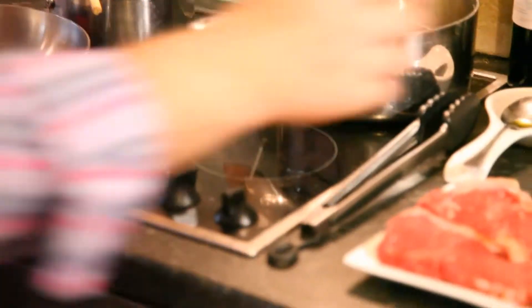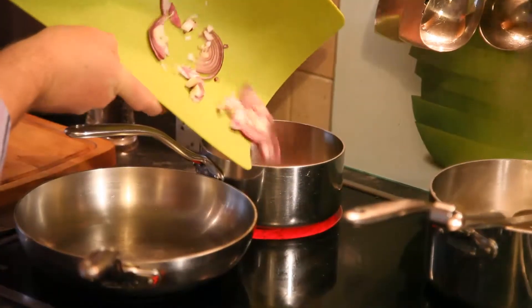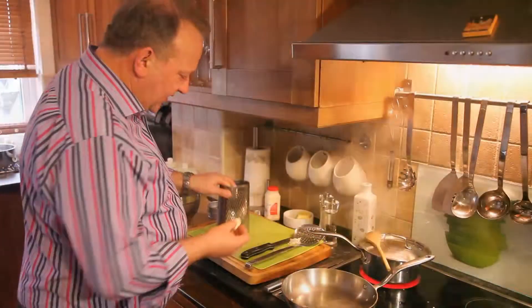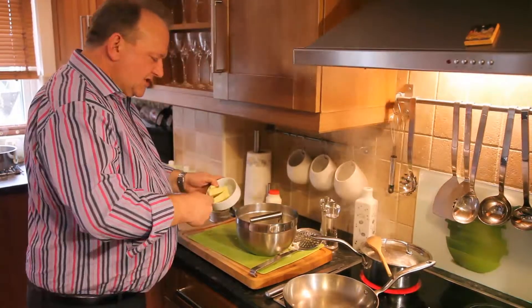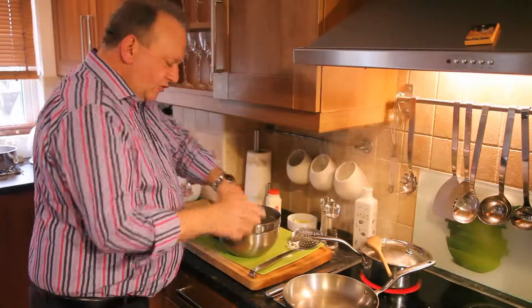Next thing is the crushed new potato cakes. Here are some new potatoes that I've been cooking for around about 10 minutes. I'm going to take those out and place them in this bowl and crush them. I've got my garlic clove — I'm going to grate this now. Grating it means it's nice and fine, like a puree. In that goes, and approximately 50 grams of butter goes in there.